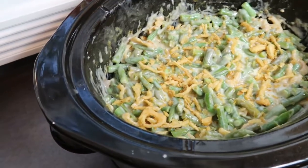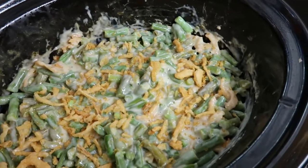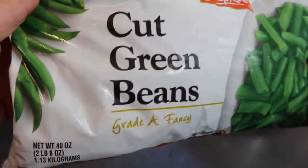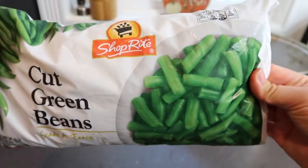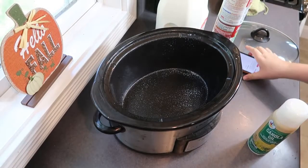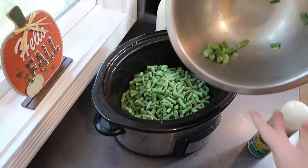Last but certainly not least is this slow cooker green bean casserole — the easiest way to make this classic side dish while freeing up oven space. You can start with three cans or about six cups of fresh or frozen green beans. I didn't even cook these before — I just threw them right in my crock pot frozen.